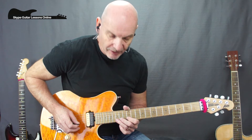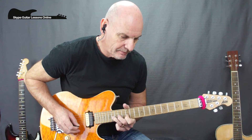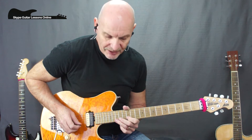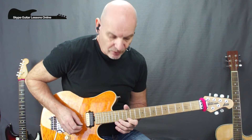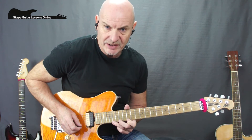Lick number two: we start with a full tone bend on the fifteenth fret on the B string, cross over to twelve on the high E, to fourteen on the E, and then a half tone bend on sixteen on the E.